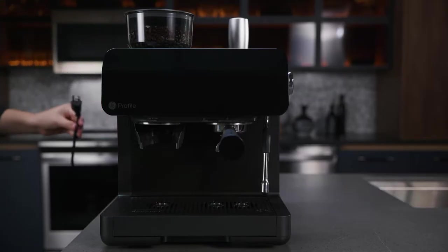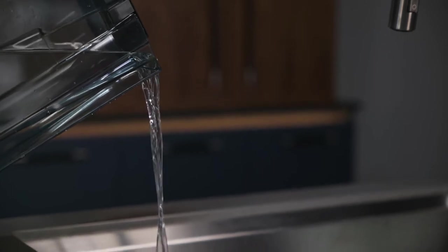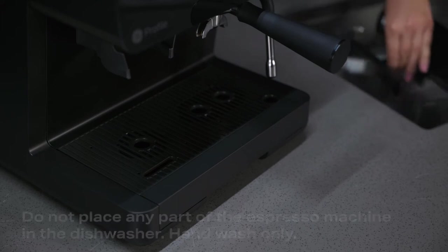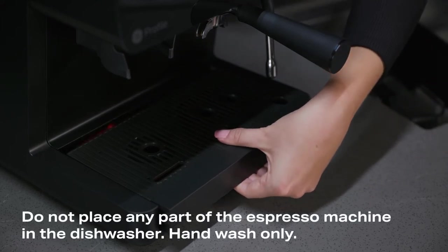Unplug your espresso machine from the wall. Pour out all leftover water in the tank and drip tray. Wash and dry the water tank and drip tray by hand only. Do not place any part of the espresso machine in the dishwasher.